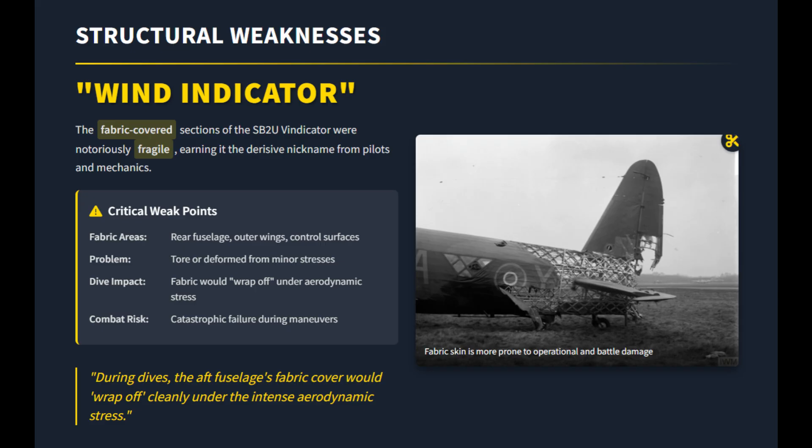Pilots nicknamed it the Vindicator because the fabric often tore under high-speed stress. In steep dives, parts of the covering could even peel away, forcing crews to use shallow dive angles, which reduced bombing accuracy.